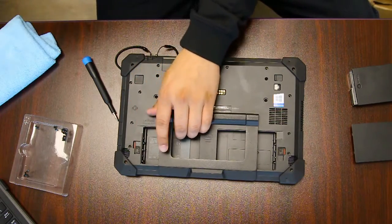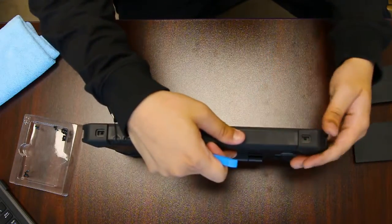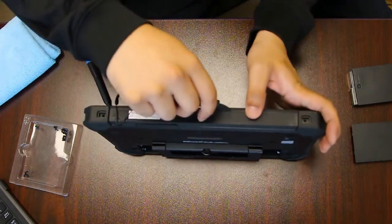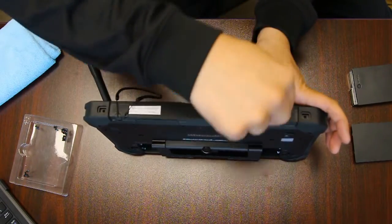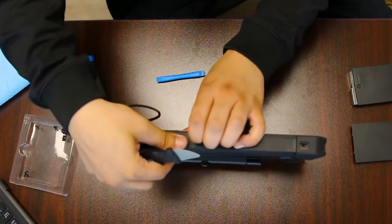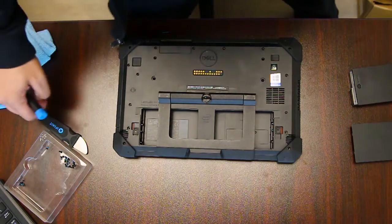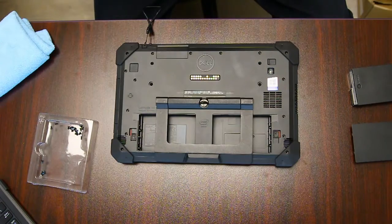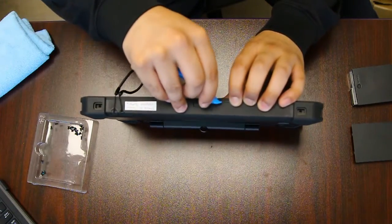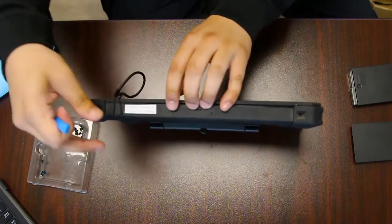Once you're done with all the screws you want to separate it. The back is not the part that comes off — it's the LCD screen. There are no actual tabs keeping it attached; you just want to use a pry tool and gently get in there.